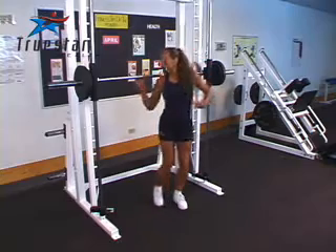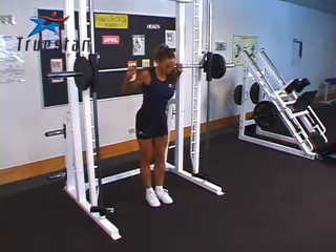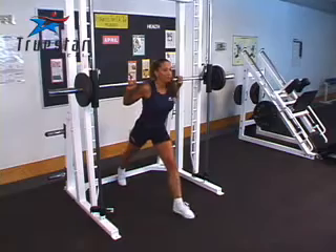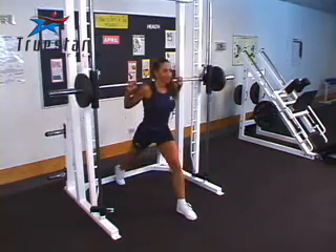Performing a static lunge on a Smith machine helps isolate one leg at a time. When doing this exercise on a Smith machine, make sure that you position your leg forward enough so that when you bend at the knee, your knee does not go beyond your toes. This exercise should feel very comfortable on your legs. It could also be used in conjunction with regular lunges or with static lunges using dumbbells.